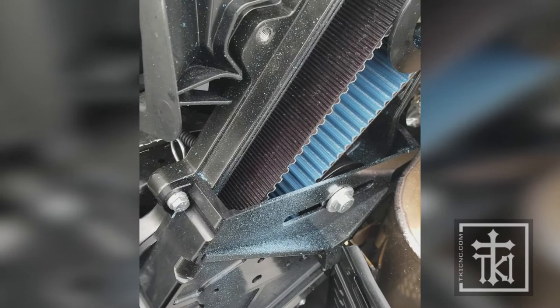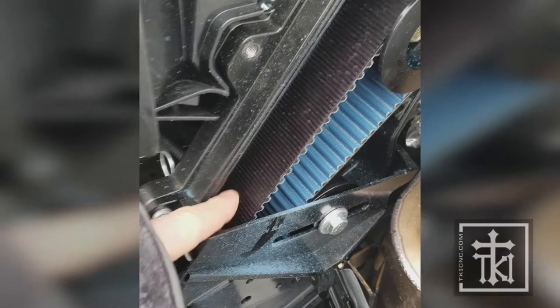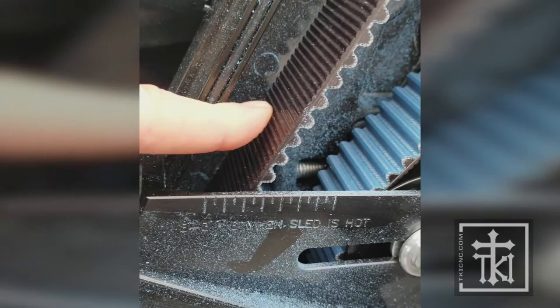This belt probably had about a quarter of an inch of movement when the sled was cold in the garage. So it's one of those things where you need to pay attention to the directions and always watch. You can see it on the side also — I'm pushing quite a bit harder and I can barely get an eighth of an inch.